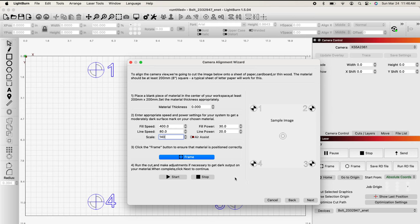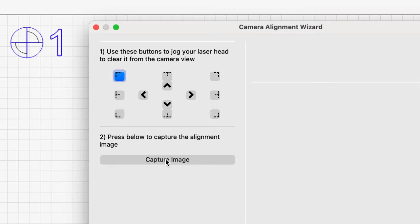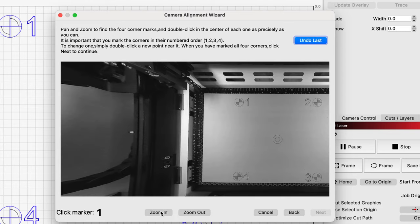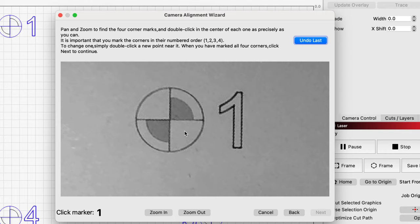We're back on our camera alignment wizard. We're going to click next. On this screen, you want your gantry and laser head out of the way — mine already moved there when it finished, but you can click that to make sure. Now we want to capture the image that's in the Bolt. Click capture image — it shows it really clearly. Click next and now we zoom in. We're going to go one through four and double-click the exact center of each of these targets.